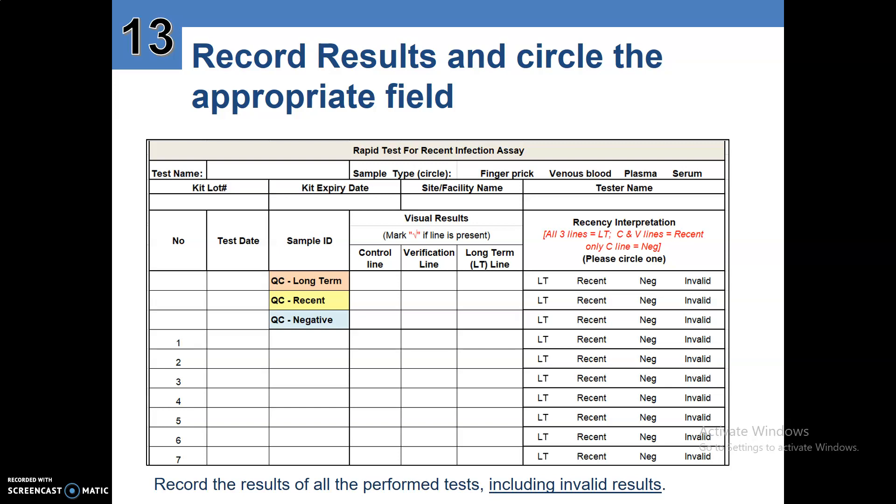Tick if the line is present for the visual results. For the control line, if it's present, tick. If the verification line is present, tick. If the long-term line is present, tick. These are the results interpretation: all three lines is long-term; control line plus verification line is recent; and if there is only the control line, that is negative. Circle the appropriate result.